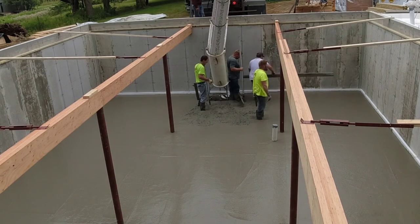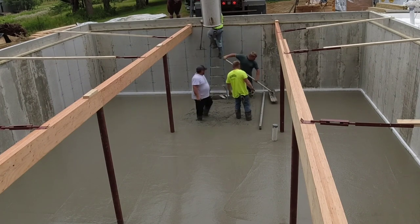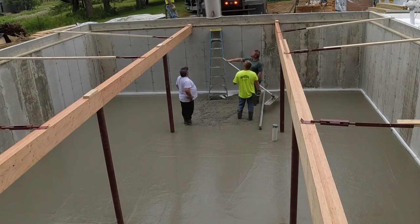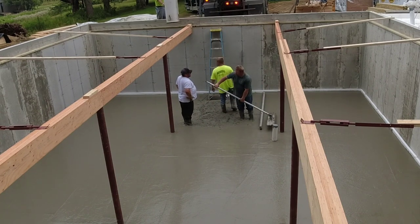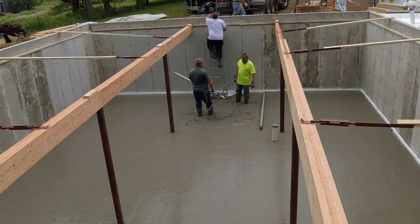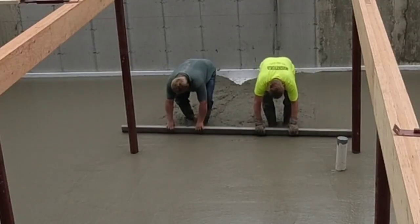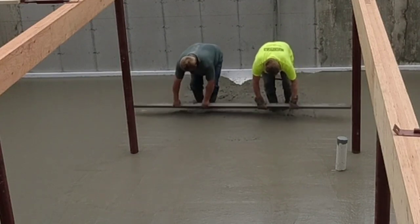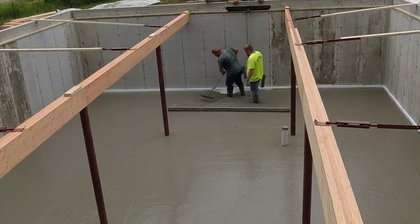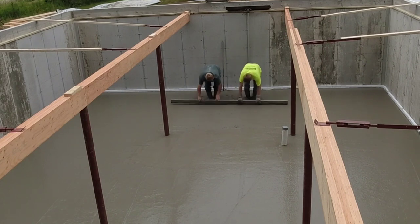We're getting down to the last bay now. We got the chute turned around on the truck — that's one of our little chute tricks I've shown you in other videos. I'm gonna get out of there; Darren and Eric and Luke will finish pouring this bay down. I'm going to take that second truck and go over to the garage and start pouring that before these guys are even done. You can see the access getting out of this bay — there's no windows in this basement. I don't even know how you can pour a basement like this and not have a window. They've got a bulkhead way over on the other side, and that's basically the only access other than the staircase after the house is built.